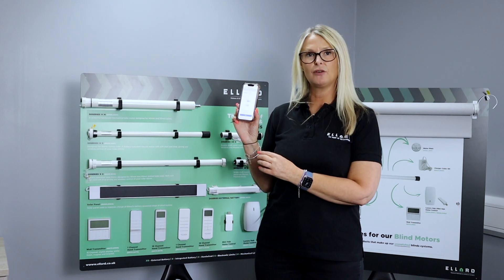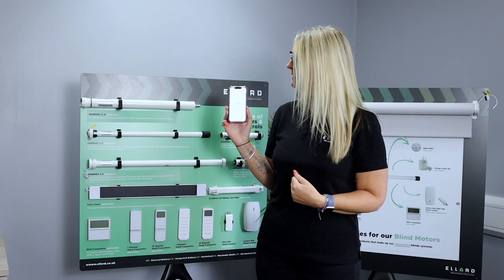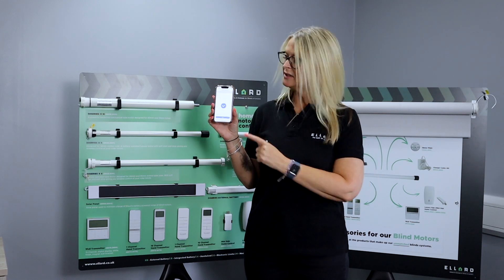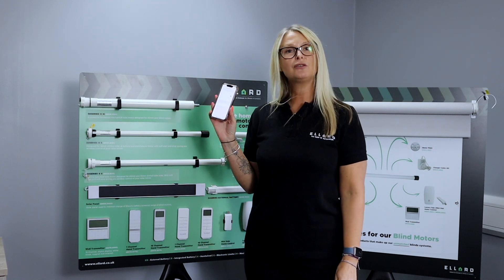Now we go back to the device on your phone and we're going to click next. We're just waiting for it to sync — and that's now synced because you have the big blue tick on your screen. Click next, and now you can create the scene within your room.